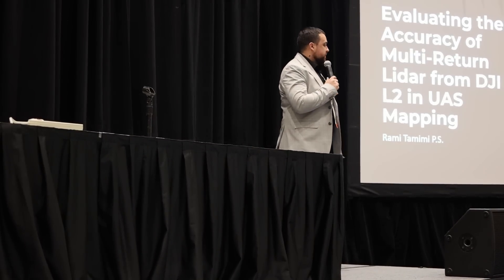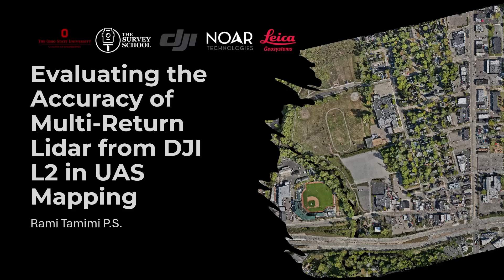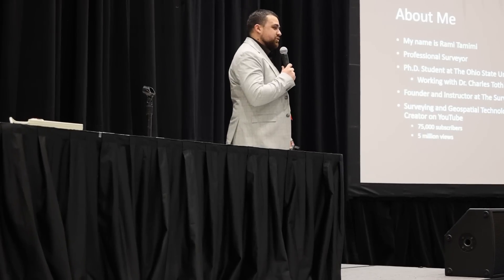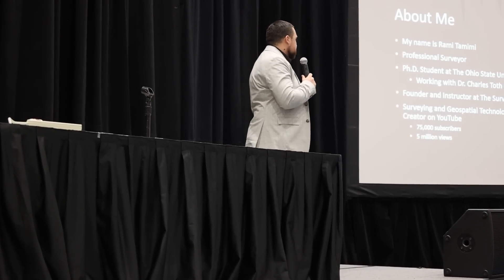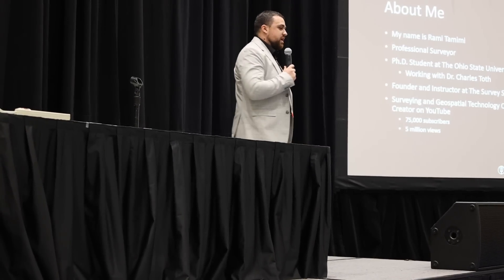Hello everybody, my name is Rami Tamimi and I will be presenting on evaluating the accuracy of multi-return on the DJI L2 in comparison to terrestrial scanning. I am a professional surveyor and a PhD student at Ohio State studying geodetic engineering under the direction of Dr. Charles Toth. I'm also the founder and head instructor of the Survey School, creating surveying and geospatial technology videos on YouTube.